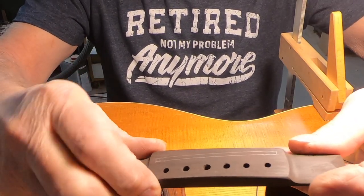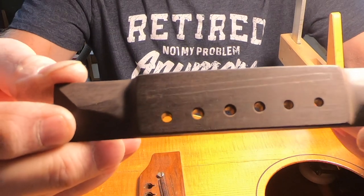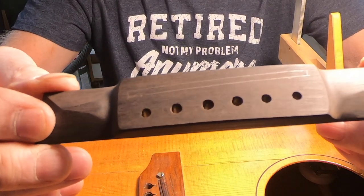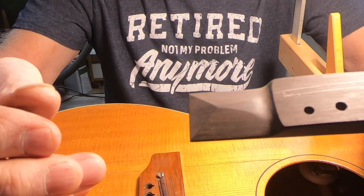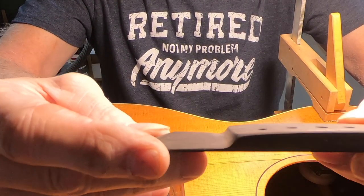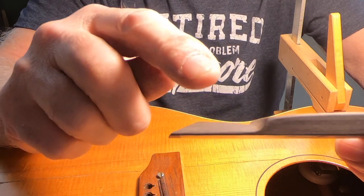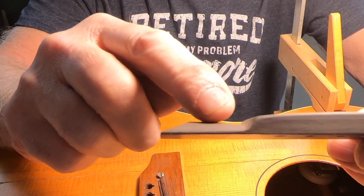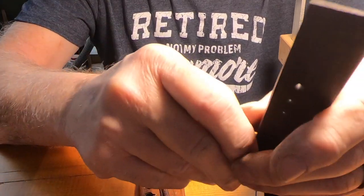This is the first one — this bridge actually looks more like the drawing on the plans that I have. I'm trying to hold it in such a way that you can see. You can see that this line is much more of a slope than the end line is. Same thing on the other end.